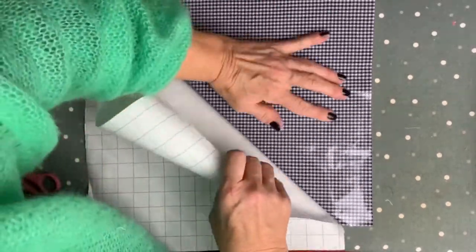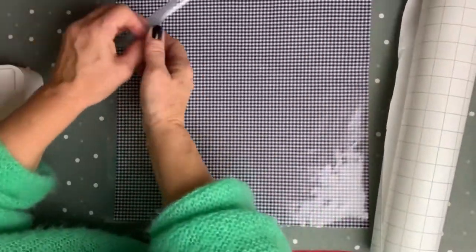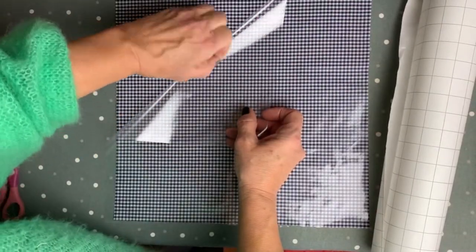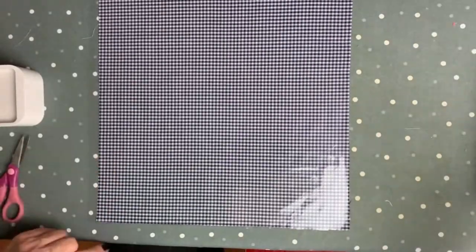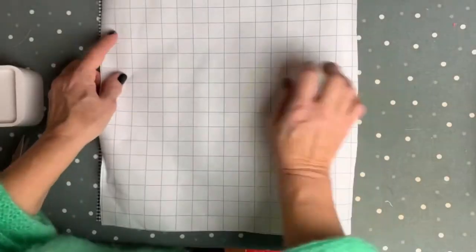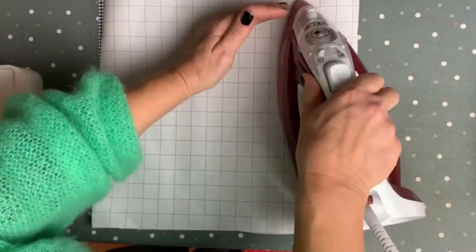Put that side towards your piece of fabric. Even it out carefully — even if you need to correct it, that's not a problem. There were two little pieces of lint in between, so just watch for that. Then you put the paper back on top.